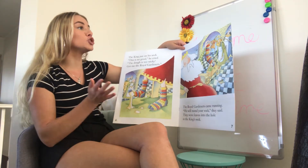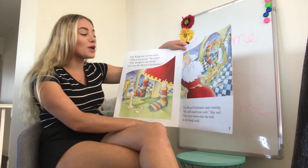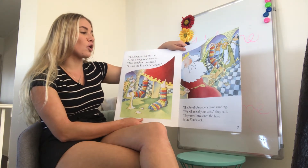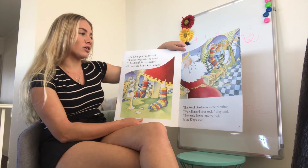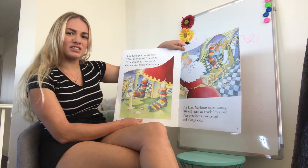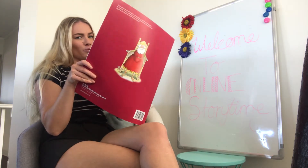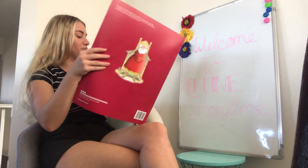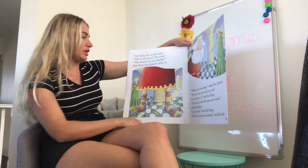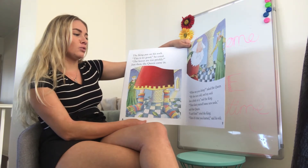'Get me the royal gardeners!' So the royal gardeners came running. 'We will mend your sock,' they said. They wove leaves into the hole to cover the king's sock. Do you think that would work — leaves? Leaves and dough? I feel like it's not going to work, but let's say it could. So the king put on his sock. 'This is no good!' he cried. 'The leaves are too prickly!'